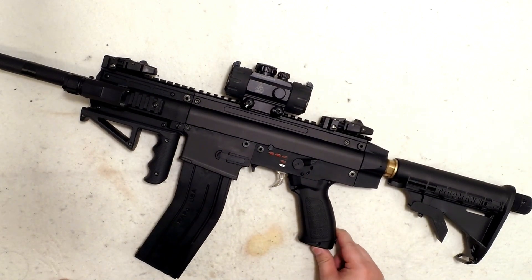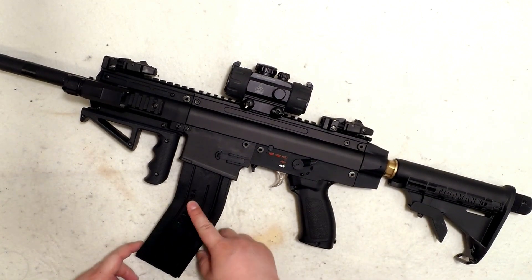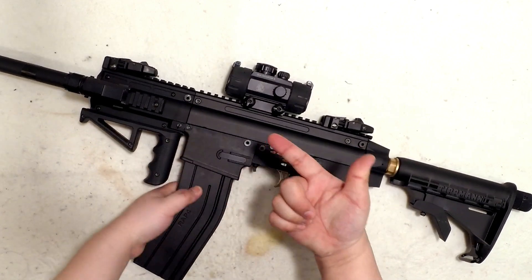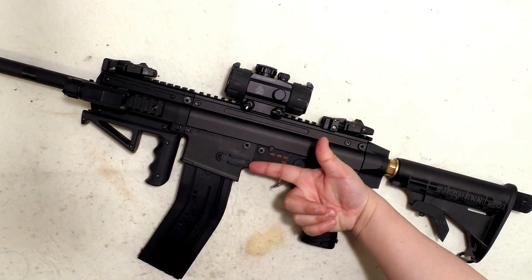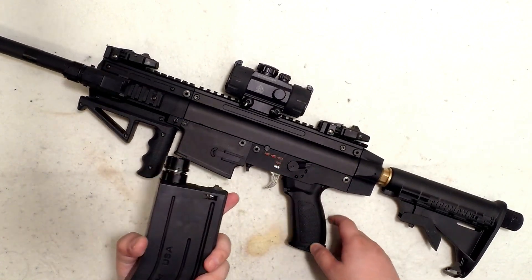This is the wrap for the magazine, so you can't press it with your trigger finger and eject the mag because it's way too far. You need to use your other hand on the opposite side to take it out.